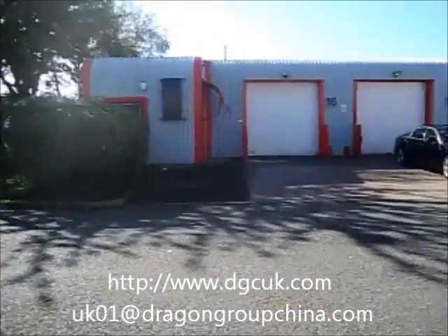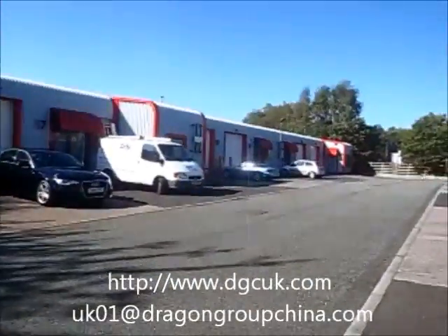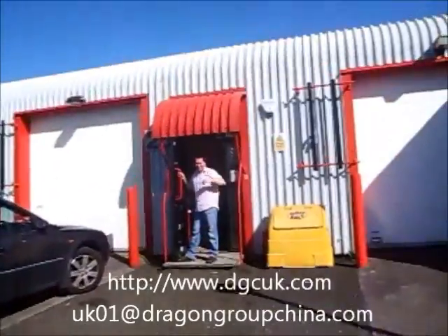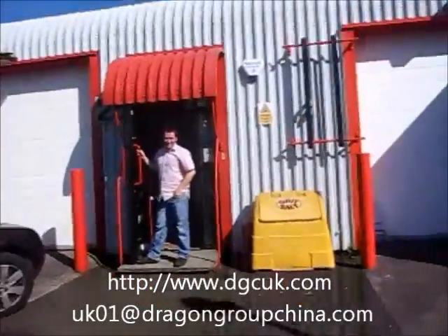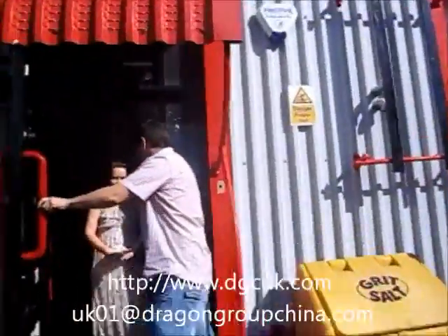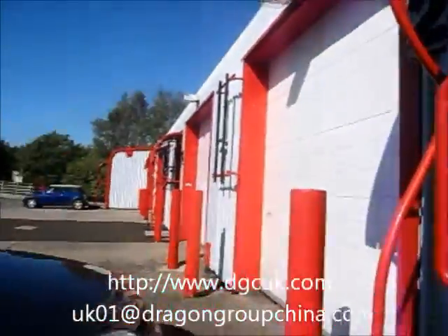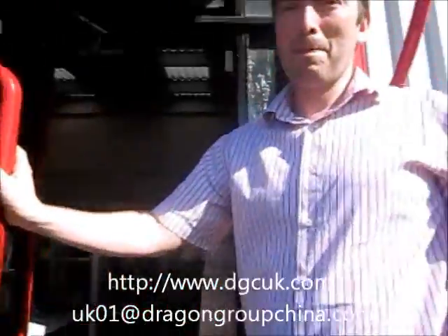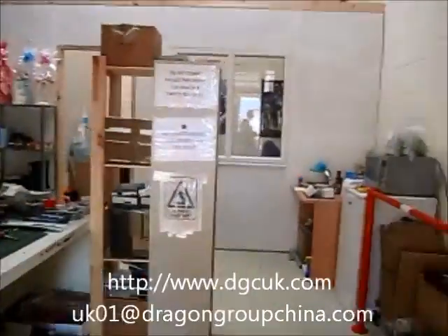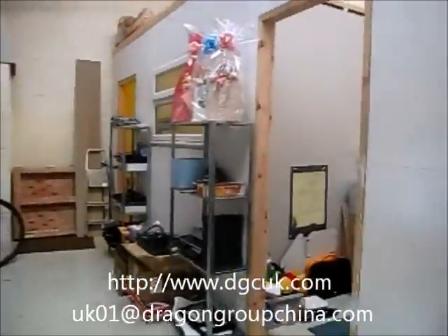This is Sean, Chief of Marketing for Dragon Group China. Today we are in Manchester, UK. Now you see here is our UK representative for Dragon Group China. And today we will take a video about the best machine of the soldering station and teach you, guide you how to use their goods.